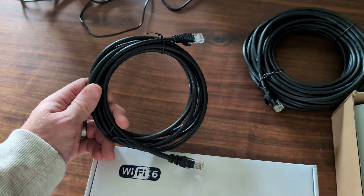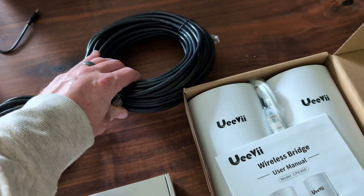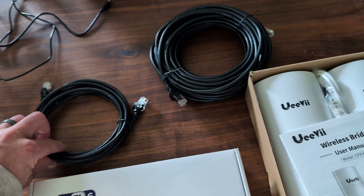Also, it's cheap, but don't forget to purchase some ethernet cable. I have a longer one for the house and a shorter one for the wood shop.